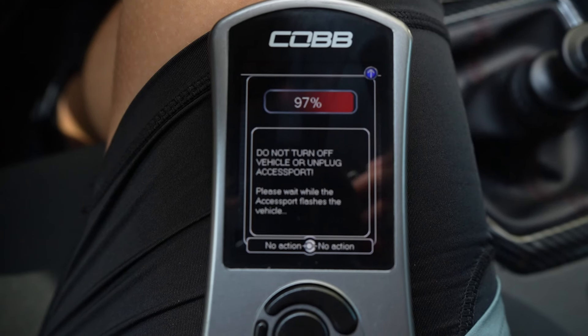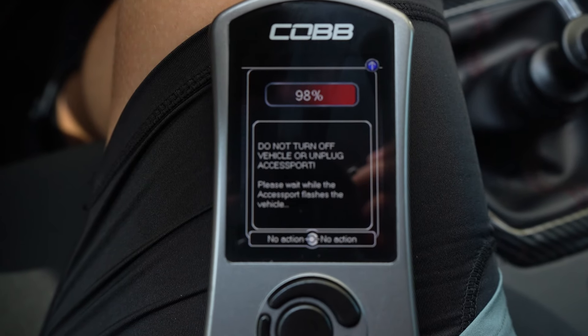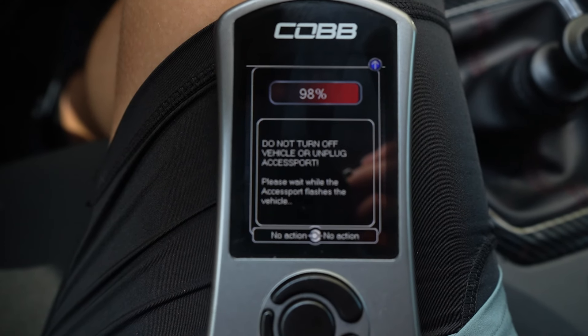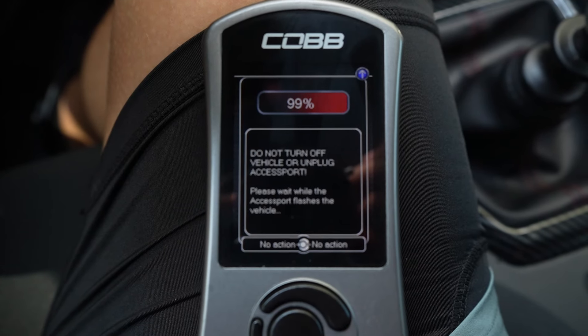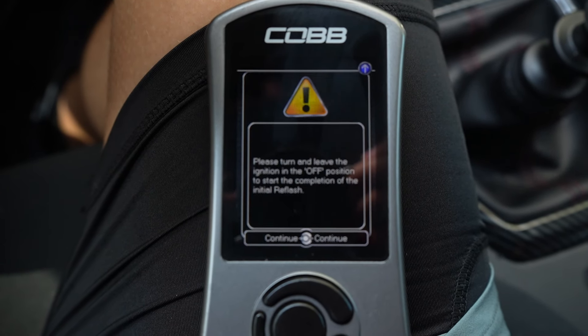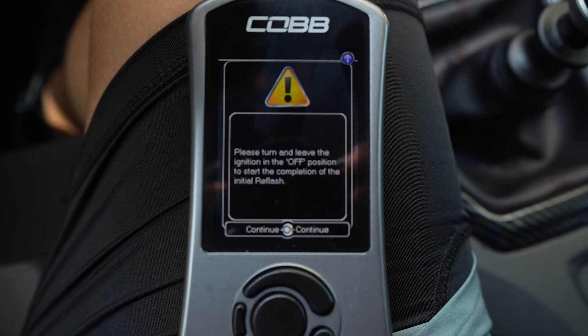It can take a long time. Just make sure while you're doing this that you don't touch the plug and you don't cut power. If you turn the power off or something goes wrong here, you can severely damage your ECU.